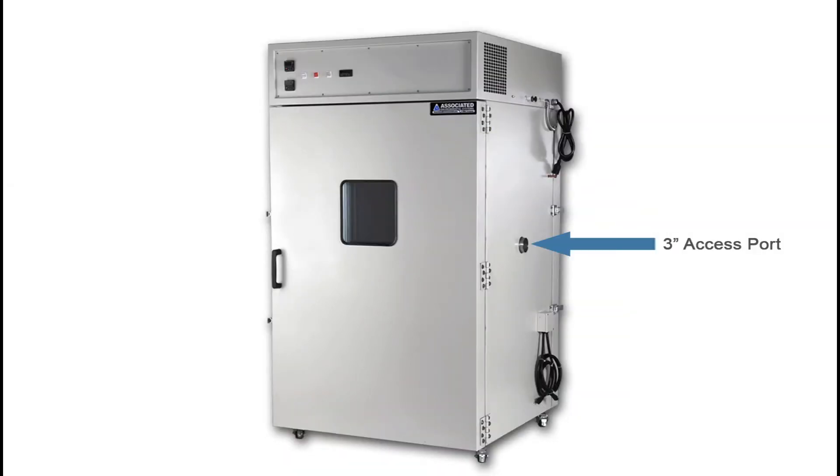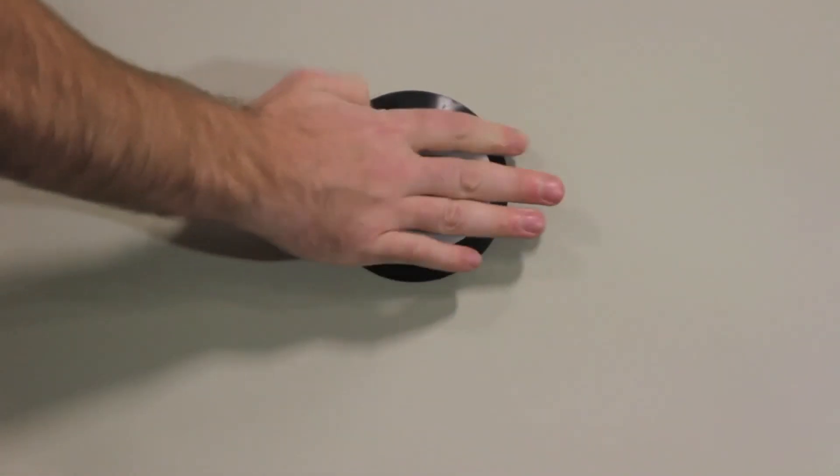Finally, there's a three-inch access port on the right wall of the chamber. This can be used to pass additional connections through. A port plug is supplied and should be installed if the port is not in use.